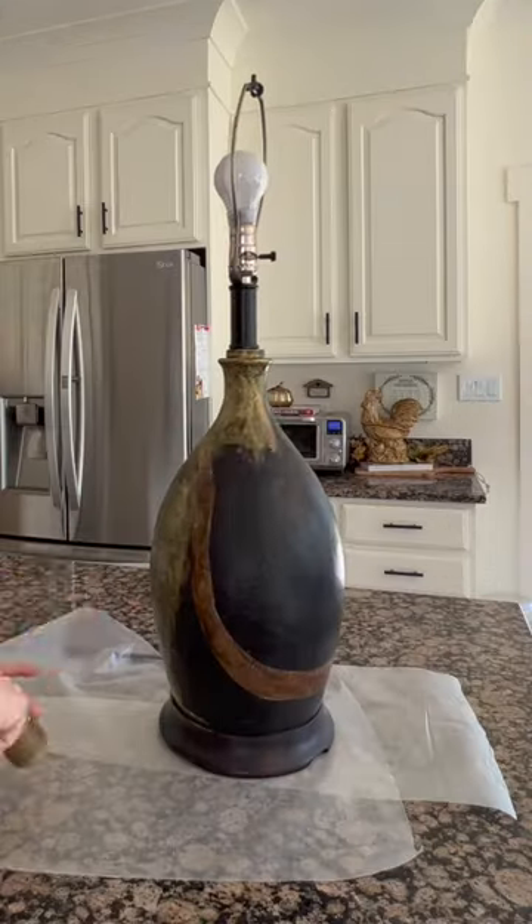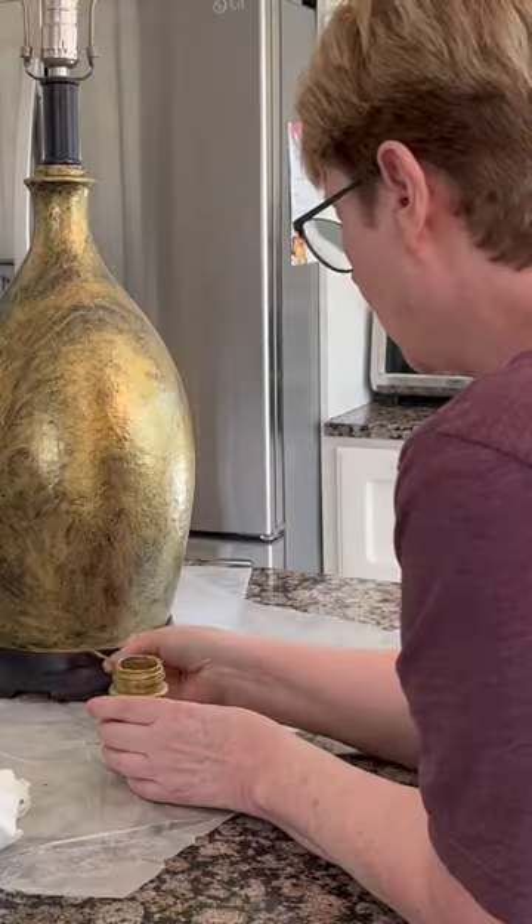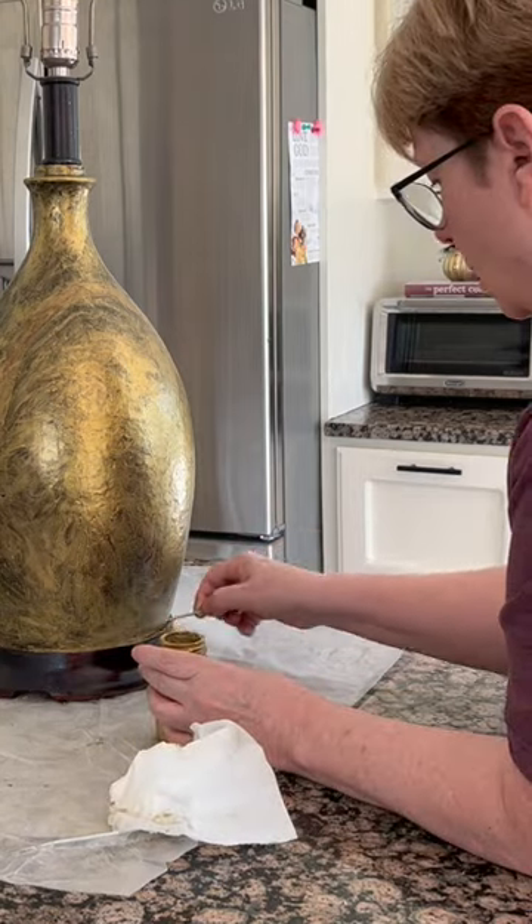Use your finger to rub translucent gold acrylic paint onto the base. This will give the finish an interesting warm look. Use a toothpick to control very small lines that must be straight.